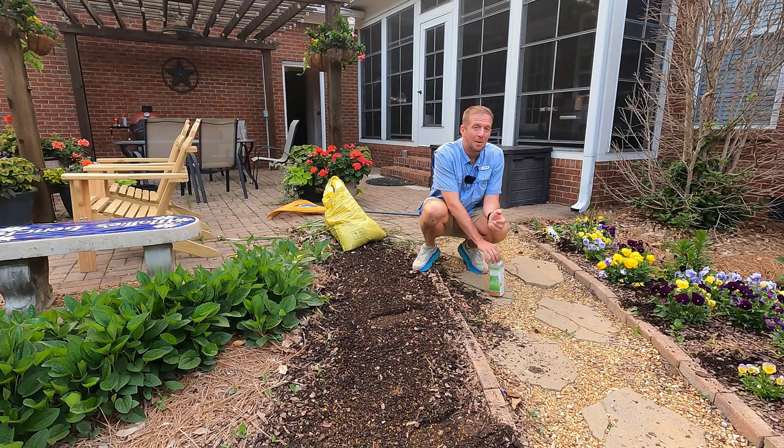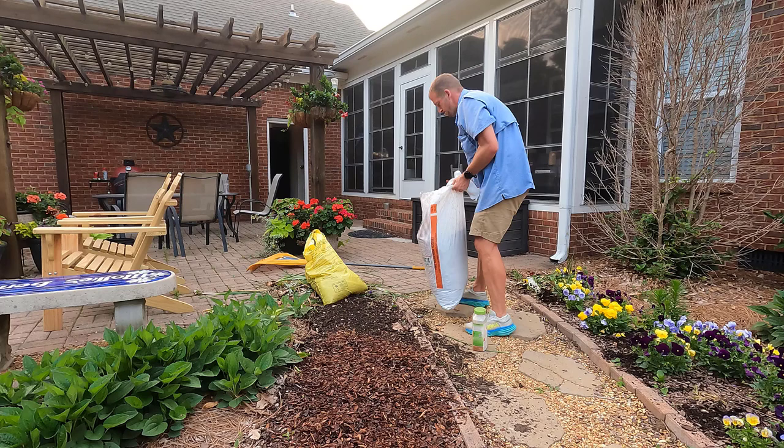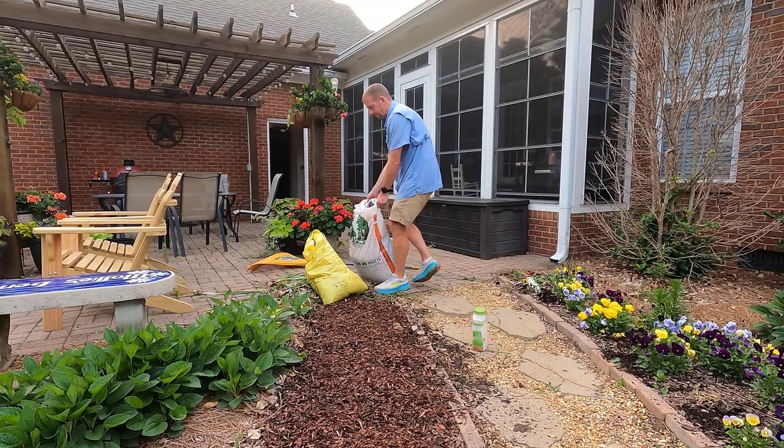Once we have an even distribution of slow-release fertilizer in our bed, now we can put in our mulch. What I like to use is pine bark mini-nuggets. Pine bark mini-nuggets give us an opportunity to put the mulch down first and then plant our annuals through that mulch. I've done bulky mulch, I've done pine straw, you name it, and I've found that pine bark mini-nuggets are by far the best mulch for my annual beds.